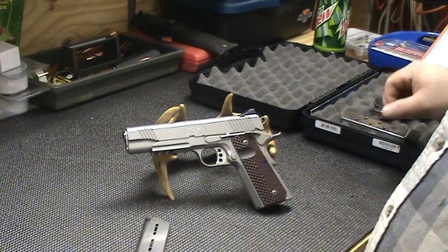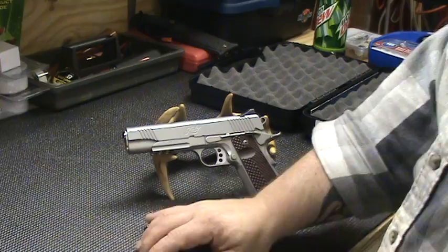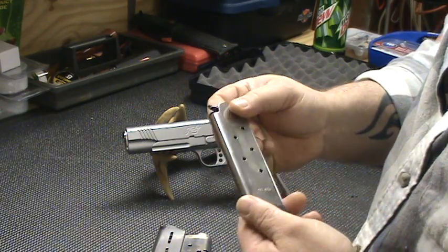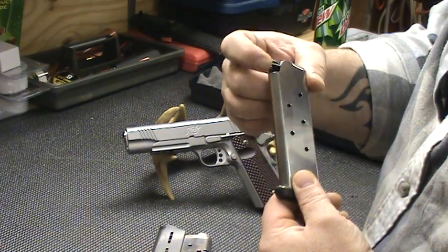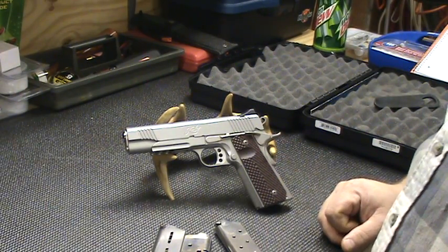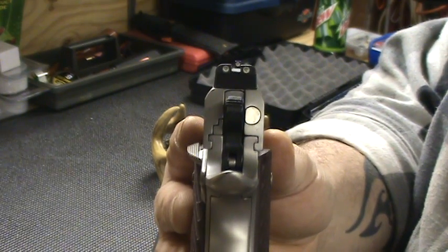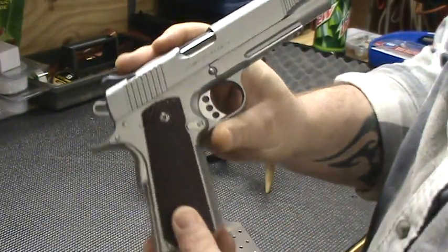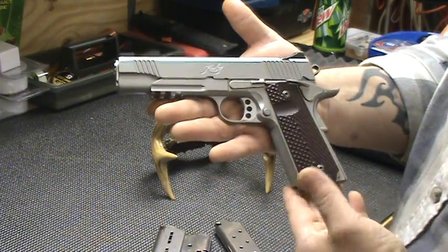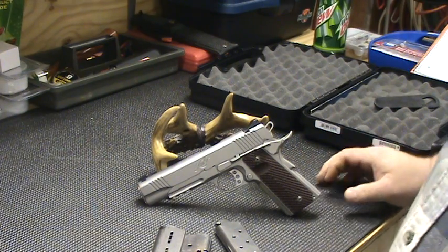VZ grips, and I got a Kimber Pro Tac mag — one of the eight-rounders. It comes with a regular clip, just comes with one, but it ain't got the round nose on the follower, so I don't like that too much. Overall it's a nice gun, I love it. Nice sights. Pretty gun — ain't too cheap either, but I love it. Kimber — I like the Kimbers. I liked my first Kimber and I like this one so far.